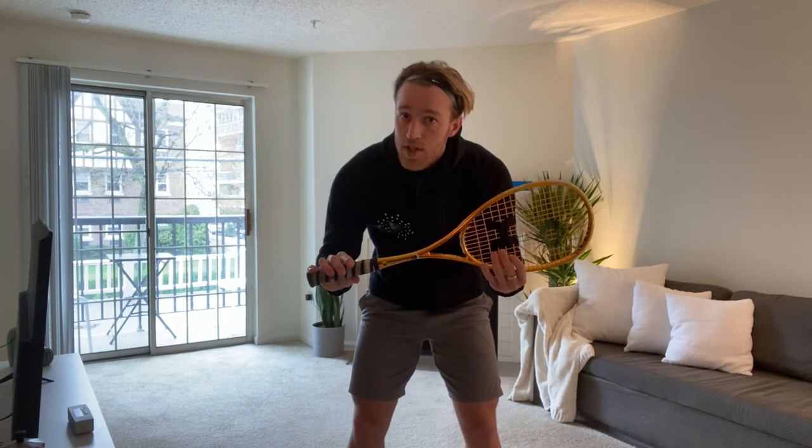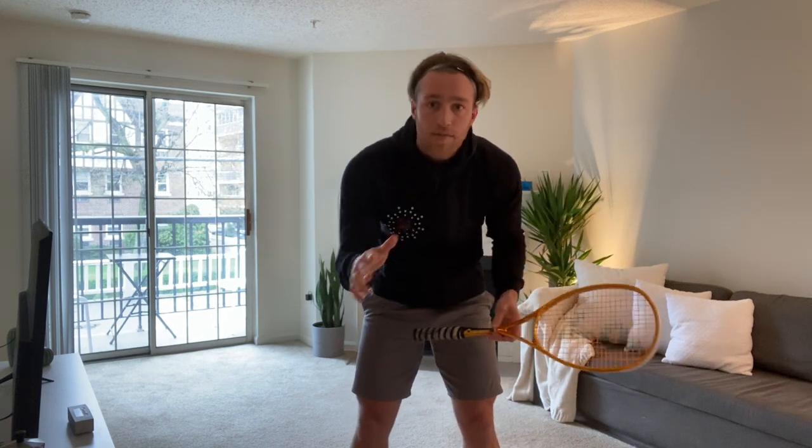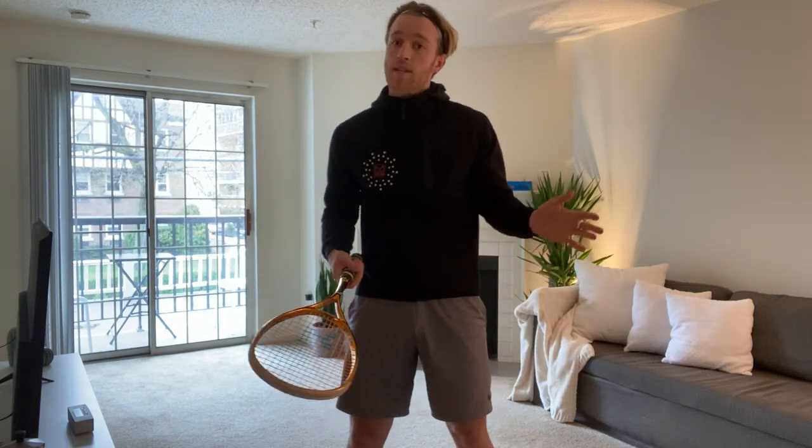Today we're going to be doing a workout that involves a squash racket. If you don't have a squash racket, that's fine. You can use another object around the house, maybe a broomstick, for example, or something like that.